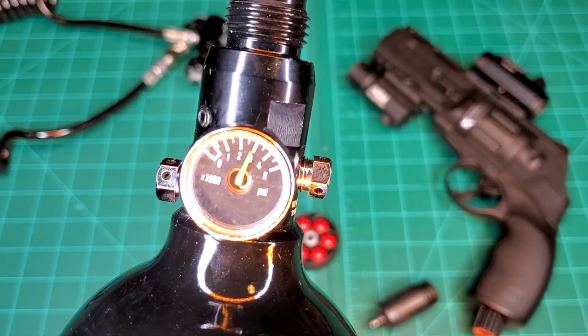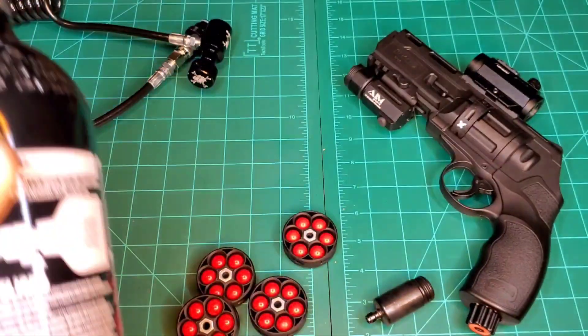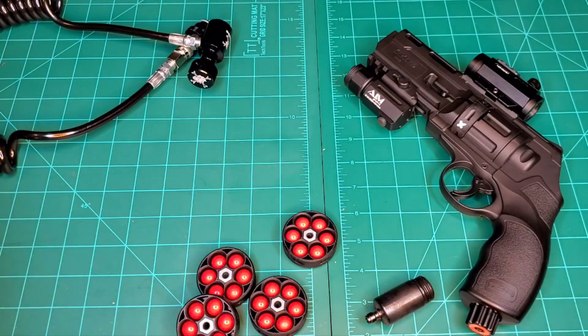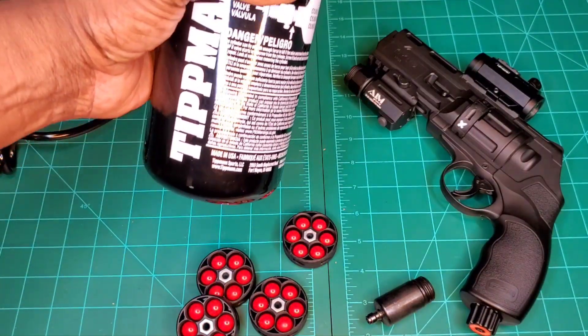Do not fill past the 3000 PSI mark. If you fill past that, you risk injury or death. I'm telling you — no matter how much you want more power, pressure, and air, don't do it. Just be safe.